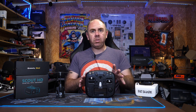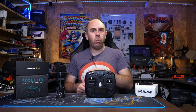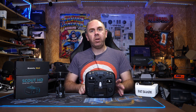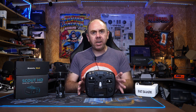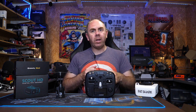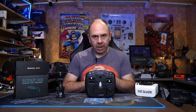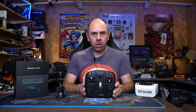In my use of this radio I have been using it mostly with Crossfire but a little bit with Tracer as well. Today's video is not really going to concentrate on the wireless systems themselves — it's more about the radio. In a future video I will be talking more about Tracer versus Crossfire, but today we're concentrating on the handset more than anything. Anyway, let's get on with this and take a closer look at the Mambo itself.